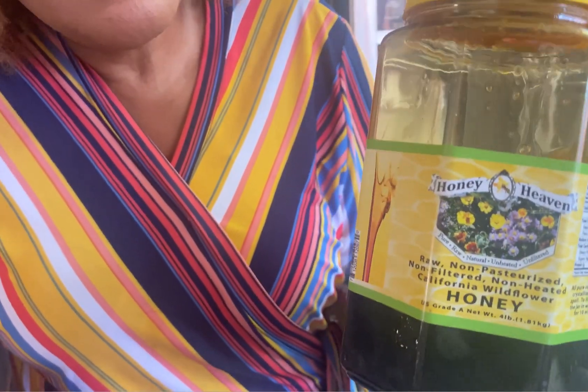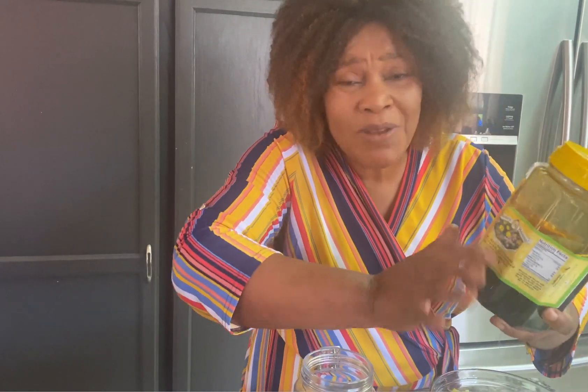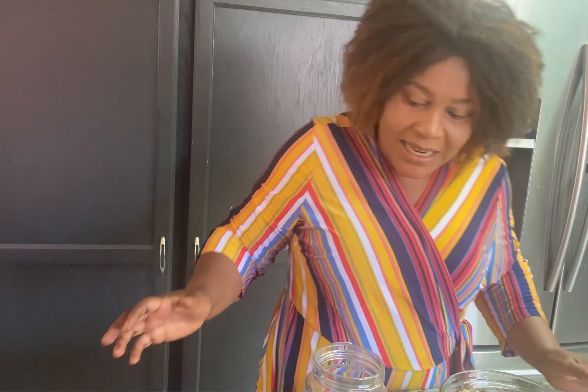This is my honey — it's organic honey; I bought it from eBay. It's raw organic honey. You can use any brand, but I like this dark one. The darker it is, the more packed it is with nutrients.